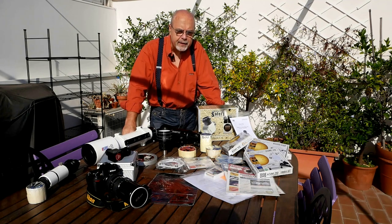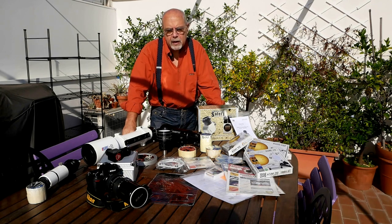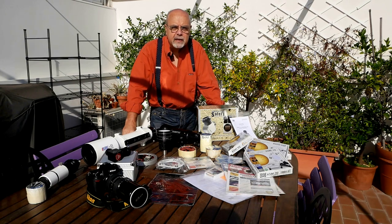Vedremo in dettaglio una per una le varie soluzioni in funzione degli strumenti che utilizziamo, distinguendo tra osservazione visuale e ripresa fotografica. Mi raccomando: se avete dei bambini, osservateli attentamente durante queste osservazioni per evitare qualunque rischio, perché è veramente pericoloso osservare il Sole con uno strumento astronomico. Attenzione e buon divertimento.